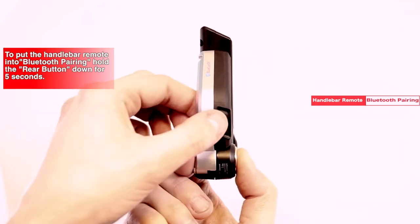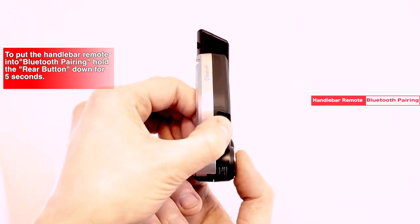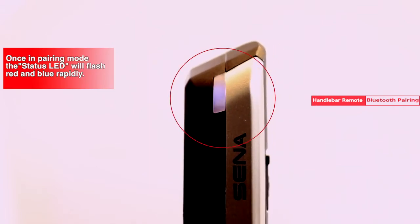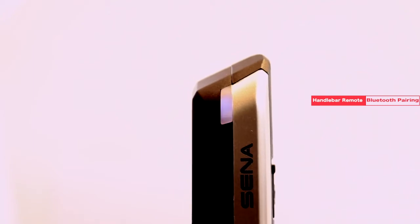To pair the handlebar remote to your headset, let's start with the handlebar remote. Simply hold down the rear button for 5 seconds. Once in pairing mode, your LED indicator will flash red and blue very rapidly.